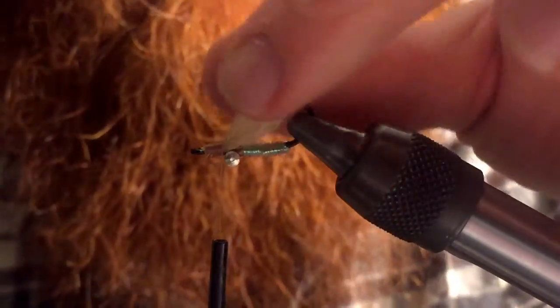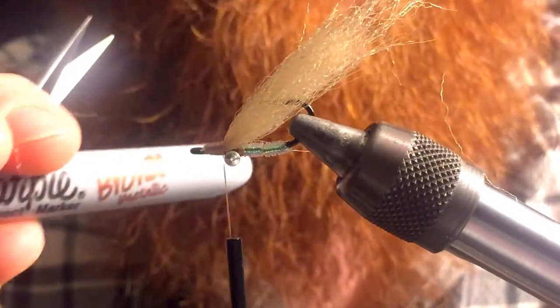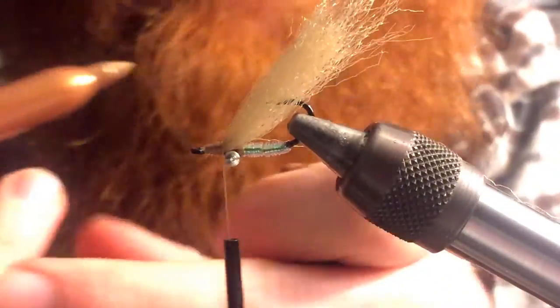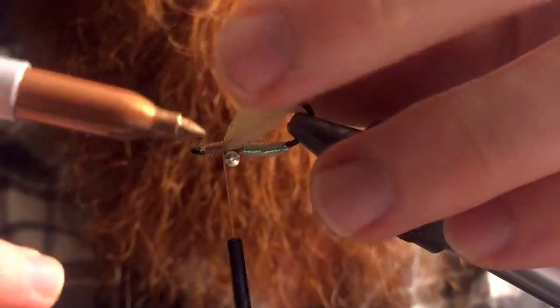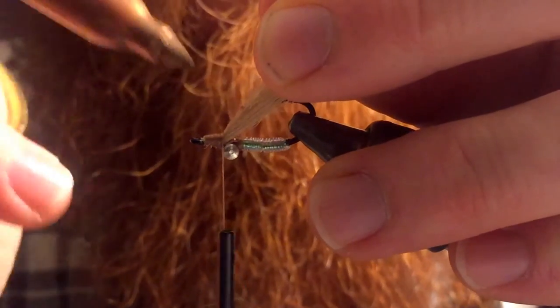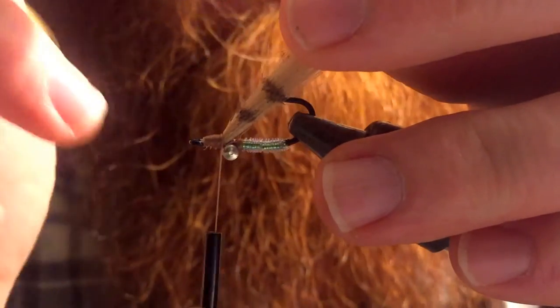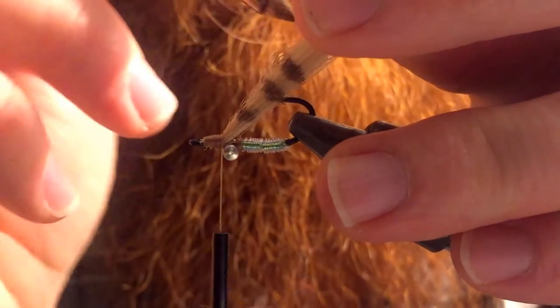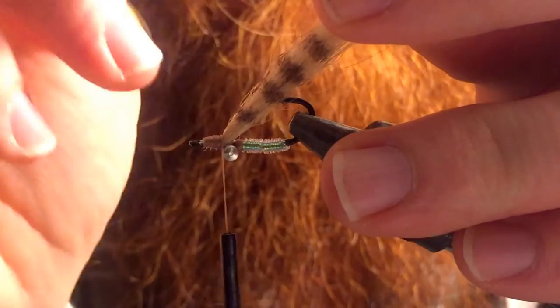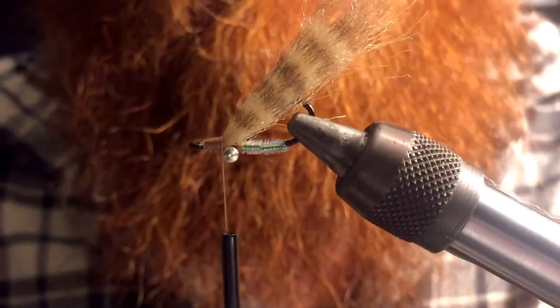Once that's cinched down, you want to grab a Sharpie. I'm using a bronze color — you can use brown, pink, whatever color you choose, just be creative with it. Pull tight, and then mark each side with some bands.